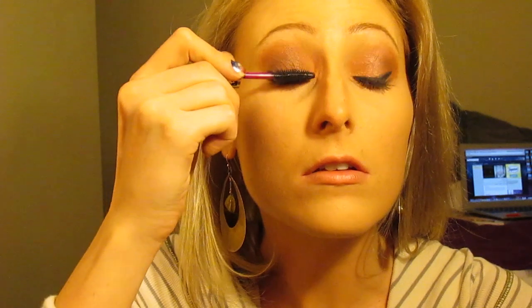You guys know I love my e.l.f. clear gel, so I just use that to separate my lashes. And then I use my Buxom Full and Fabulous Mascara to finish off the look.